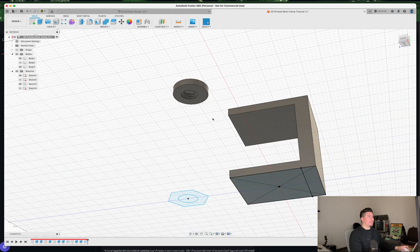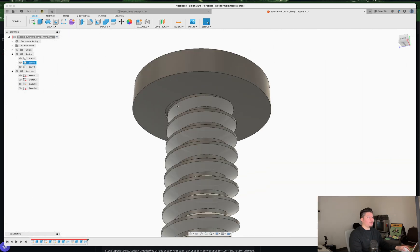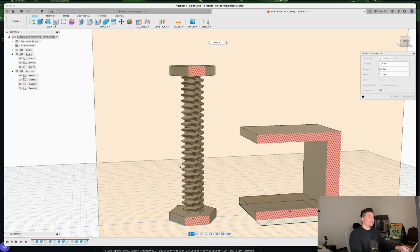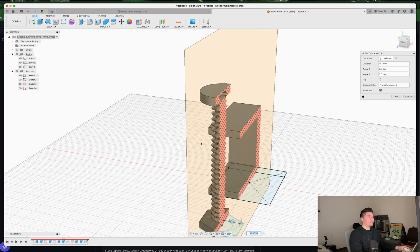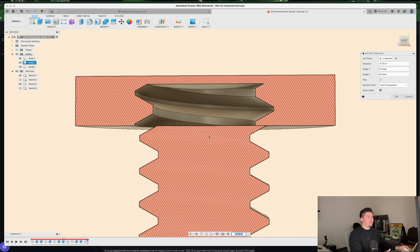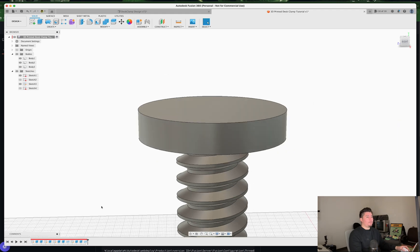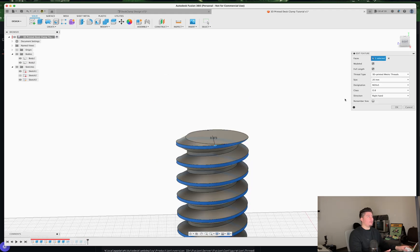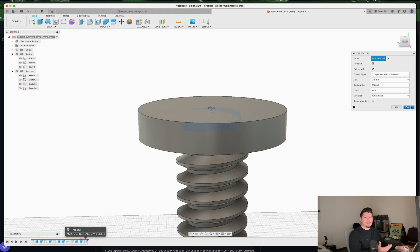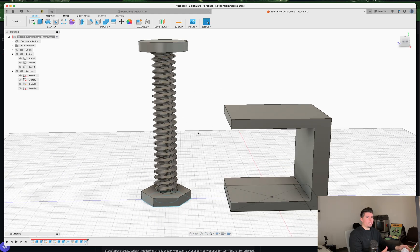Now we have the inner workings of the cap — when we screw it into the desk clamp, it clamps onto the very top piece of our design. Using a section analysis, you can see the thread would fit into the design in real life. As long as you have a 20mm size on both the screw thread and the inner thread, and both use the 3D Printed Metric thread profile, they should fit just fine.